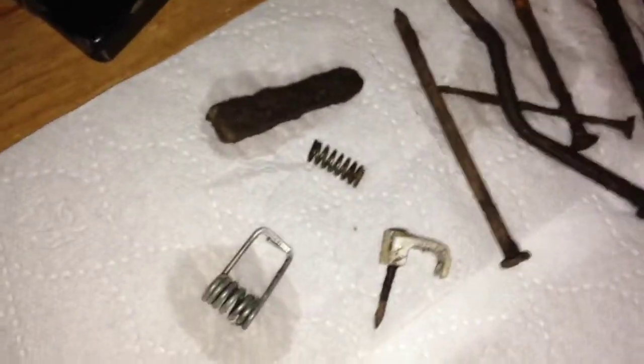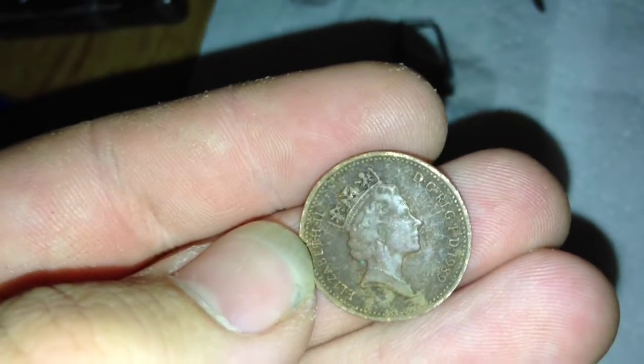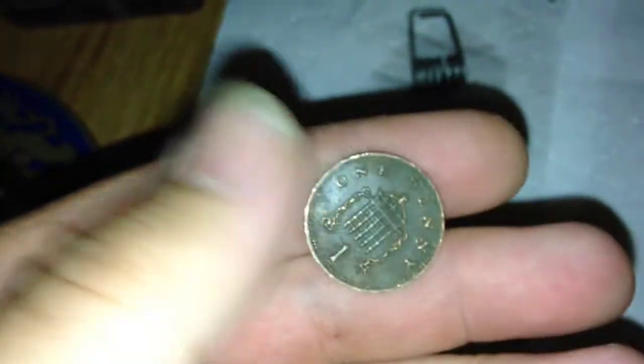I'll clean the finds up and show you what they're worth — everything's cleaned as much as it can be. This is what I found basically: just scrap, washing pegs, nails. A 1999 2p, a 1999 1p, and an 1989 1p. This is just how they come out of the ground — surprised that one came out in the best condition.